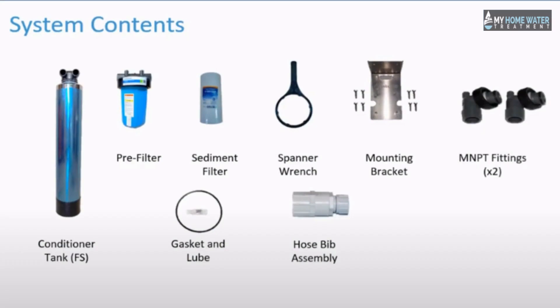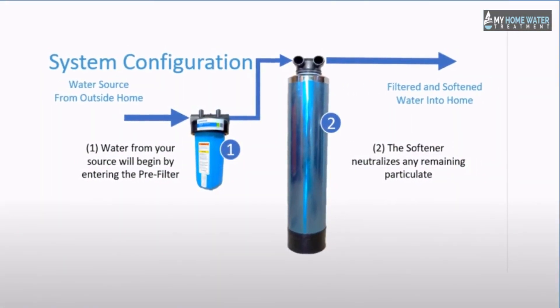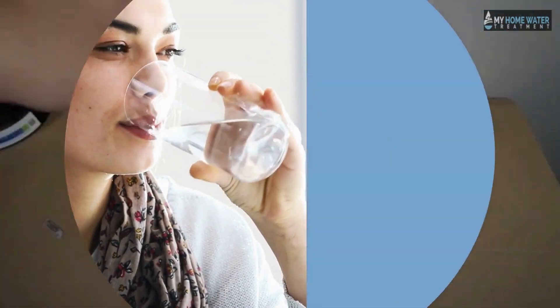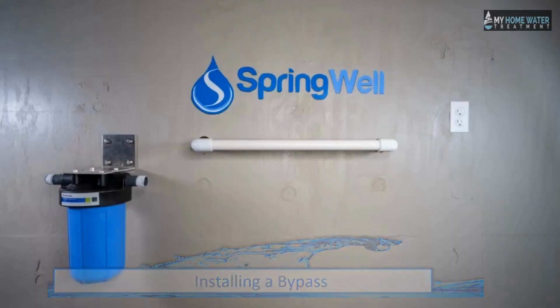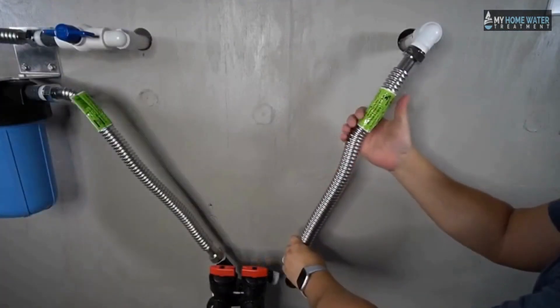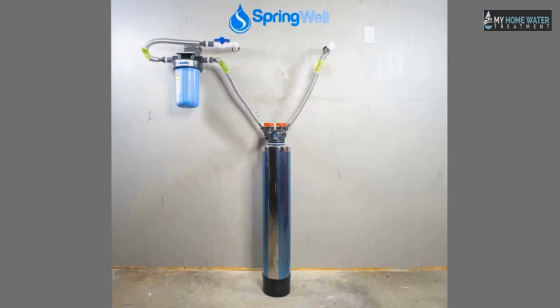The main components are the Tank, where the water softening process occurs using template-assisted crystallization to crystallize hard water minerals and make water soft and safe for consumption, and the Sediment Pre-Filter, which is attached to the side of the water softener. The sediment pre-filter should be changed every six to nine months; if not changed regularly, the softener may not be able to filter out hard water minerals effectively.